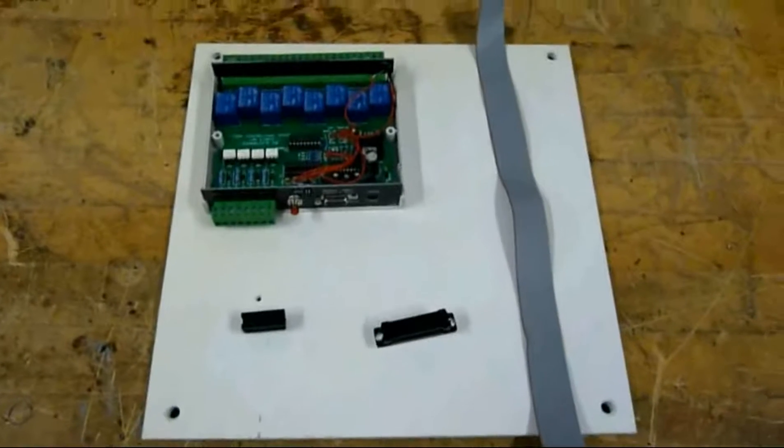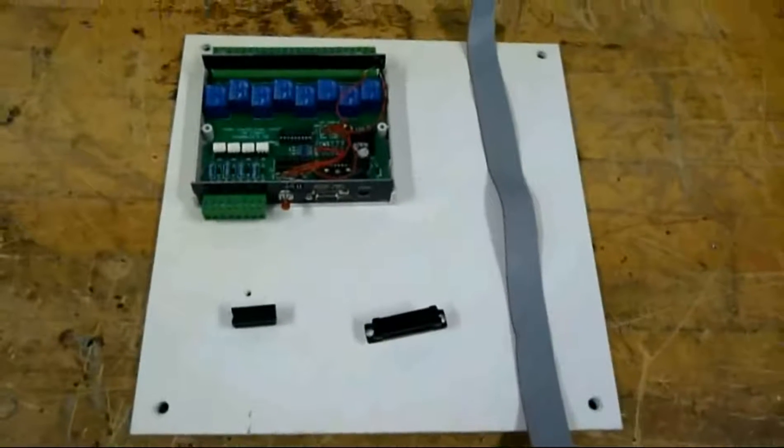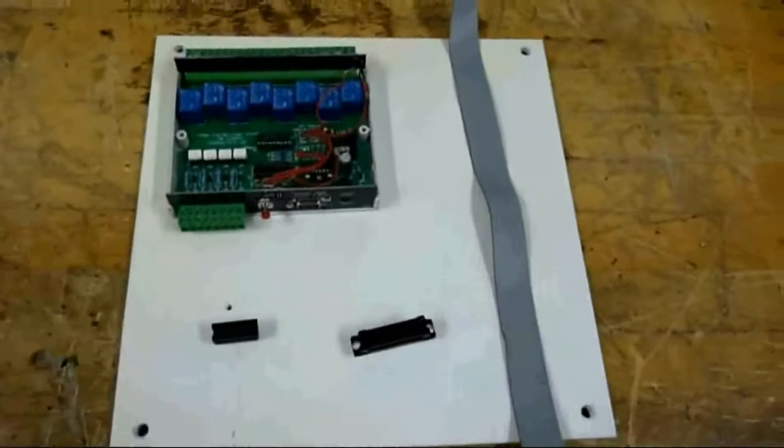Hello everyone, welcome to the K108 box connection cable tutorial video. In this video you're going to learn how to make the cable you need to go from a 20-pin connector to a 25-pin connector.